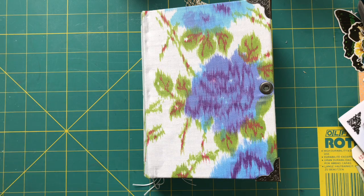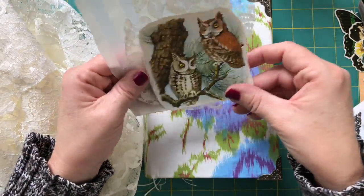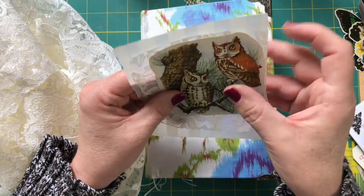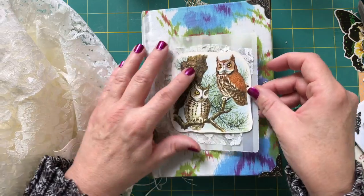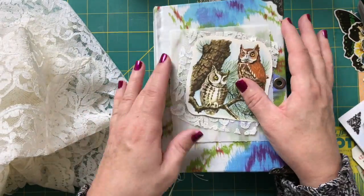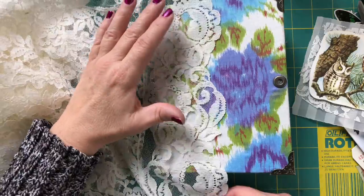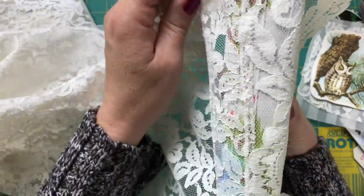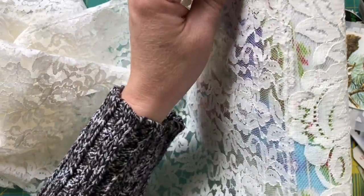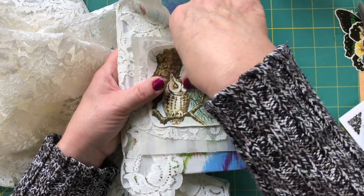Next we are going to work on the actual decorating of the cover. I found this picture of a couple of owls that I thought was really pretty and I'm just going to layer it up with some lace. And this is some vellum that's striped — I'm going to put it on here. I also want to cover the spine with some lace. I have this big piece of lace and I think I'm going to do the lace first and then put this on top. Little extra layers.